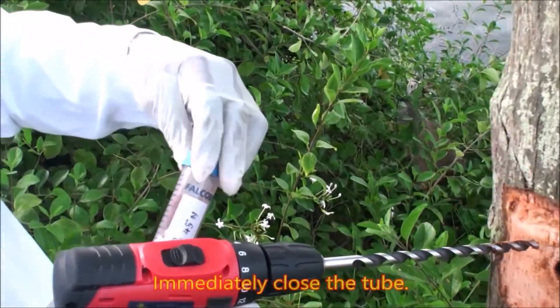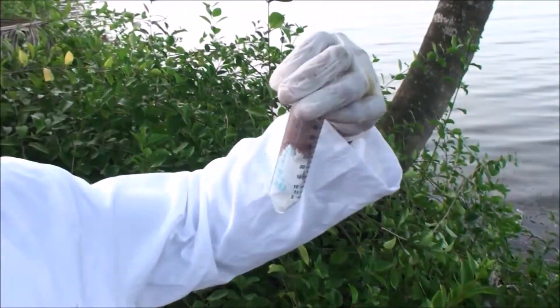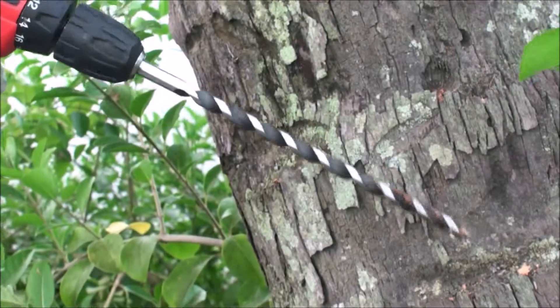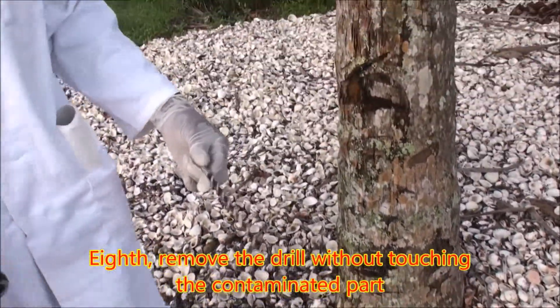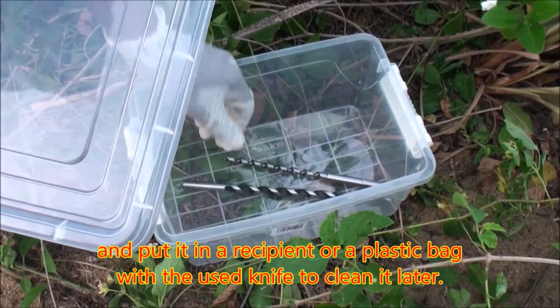Eighth, immediately close the tube. Remove the drill without touching the contaminated part and put it in a recipient or a plastic bag with the used knife to clean it later.